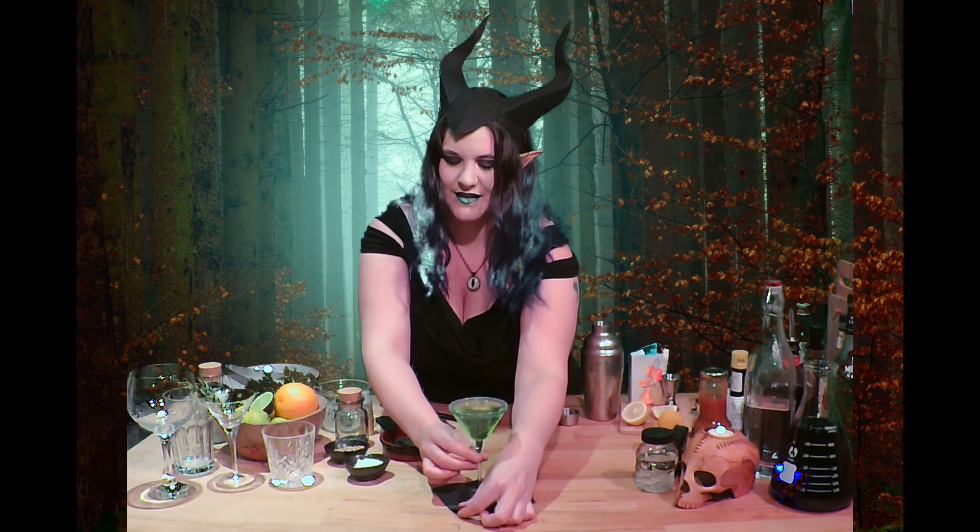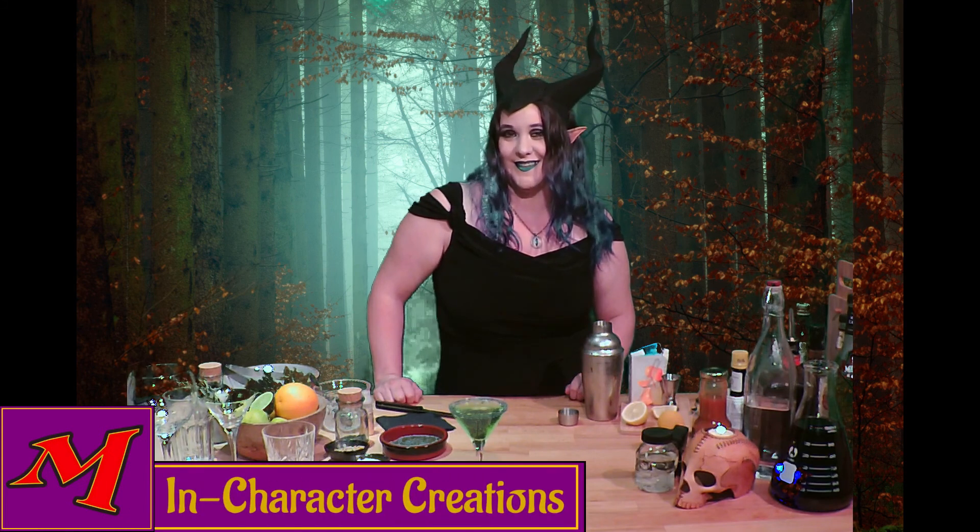Now you don't need to worry. This potion won't put you under my power. After all, we both know I don't need any potions to make you keep coming back. See you soon.